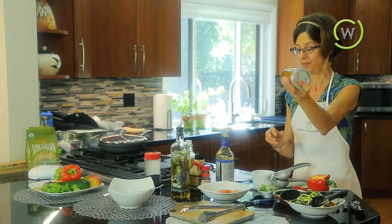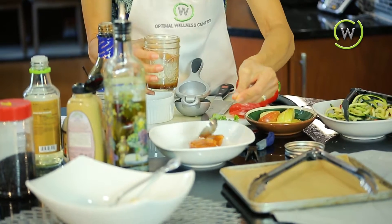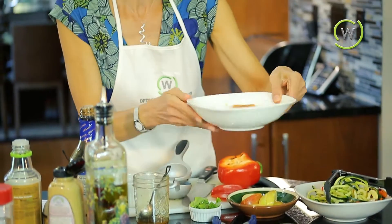I'm going to put the lid on my jar and shake it up. Then I'm going to put two tablespoons — about half the liquid — over the salmon. It needs to marinate about five minutes and not more than 30 minutes. So this is going to sit here for a few minutes and then we will put it in the oven after it marinates.